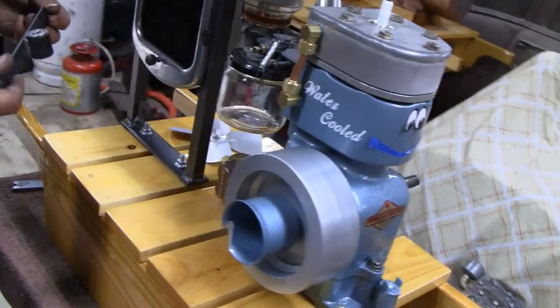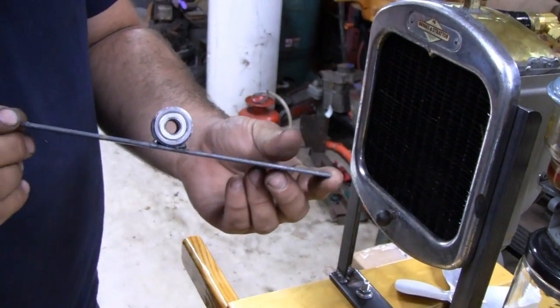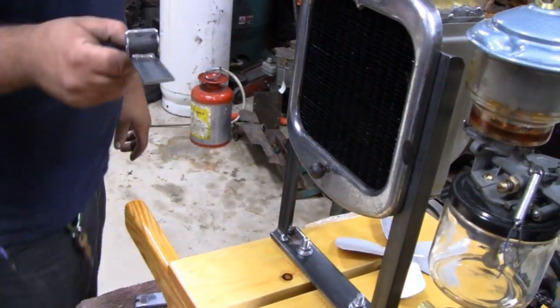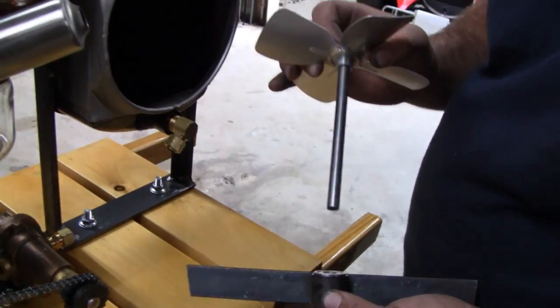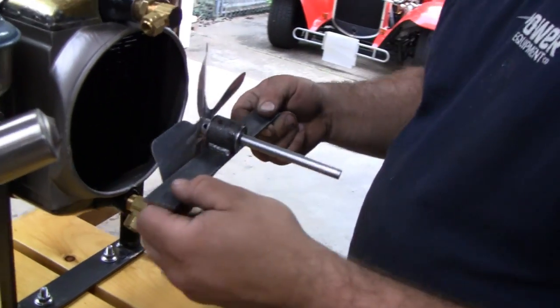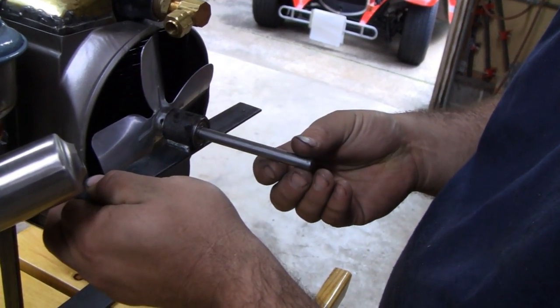We've got a little bearing block here — bearing holder's done. Got our bearings pressed in there. Welded on just a flat plate right now, and this is going to go something like this, which I'm sure most of you guys have figured out by now. I showed that in the last video, but I had the camera in one hand and the fan in the other. It's going to sit right in the duct.